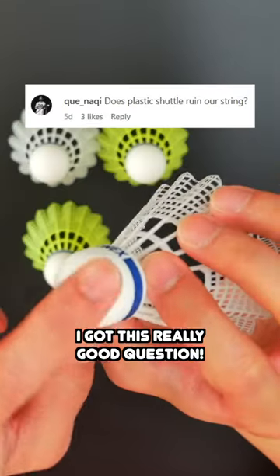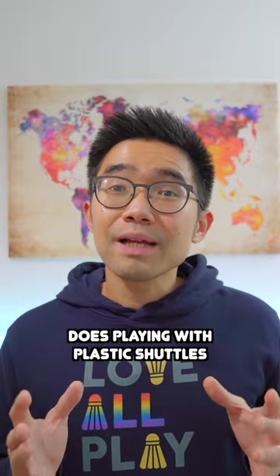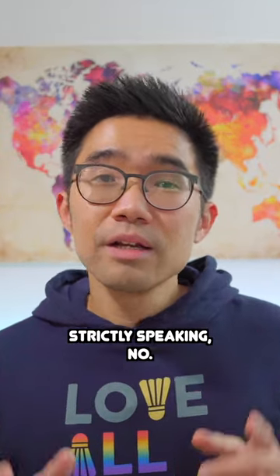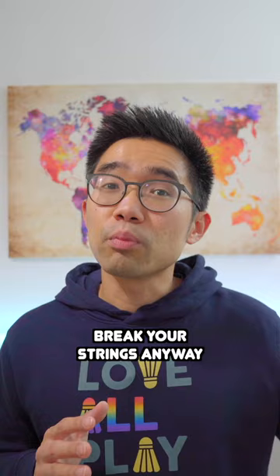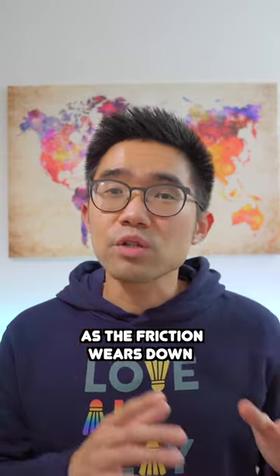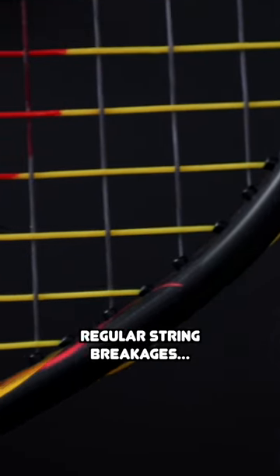After some of my previous content on plastic shuttles, I got this really good question — so let's address this. Does playing with plastic shuttles ruin your string? Strictly speaking, no. But hitting a shuttle, feather or plastic, over time will break your strings anyway, as the friction wears down the coating of your string. This is why we see regular string breakages.